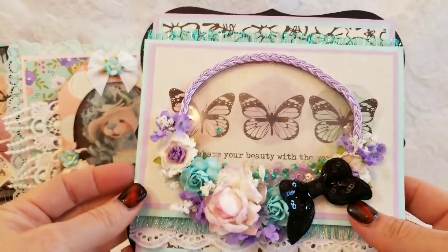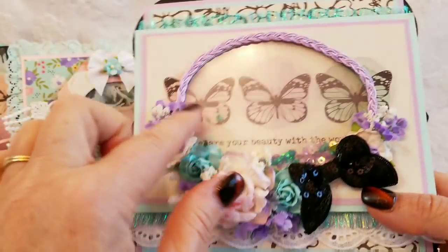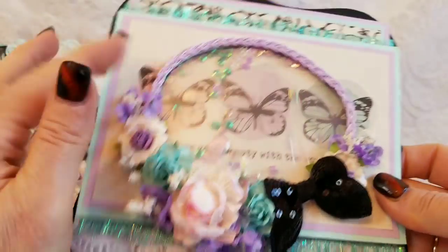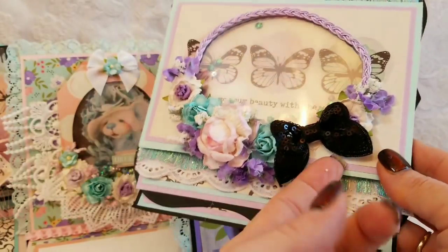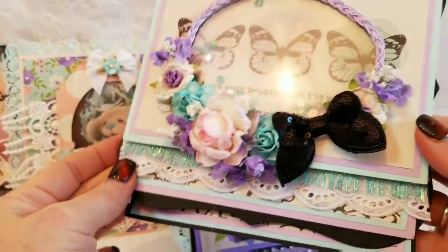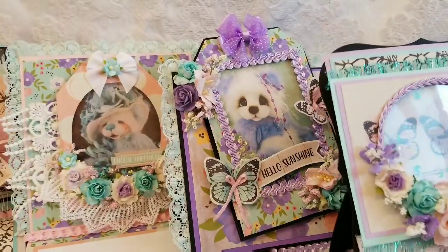Card number four — this is a cutout from one of the 12 by 12 sheets that has about six different cut-apart sections. This one says 'share your beauty with the world.' I die cut the center shape out and put it in the background of the shaker, then used the outside so you could still see the butterfly coming out. I decided to use black because I used this black and white paper and the butterflies are black. I've got some lace poking out here, this is a Spellbinders shaped Grand Nestabilities die, and voila — that's card number four.